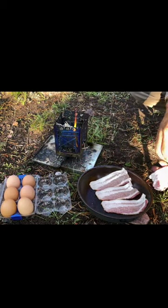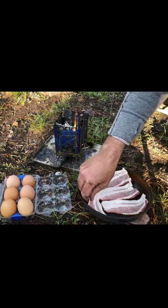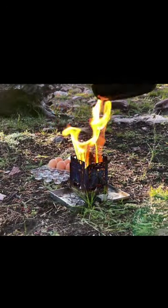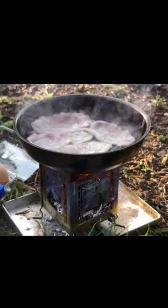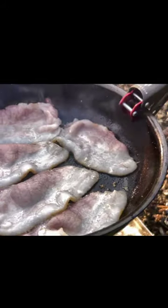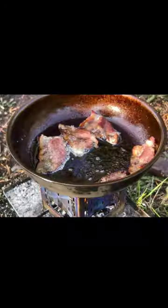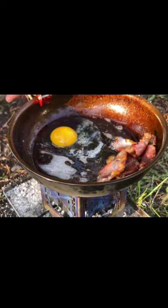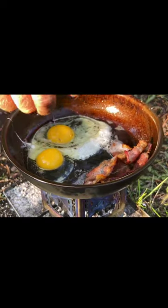We'll put all the fatty ends in the middle and put the more lean parts up on the edges. Next, we'll mix it with salt.